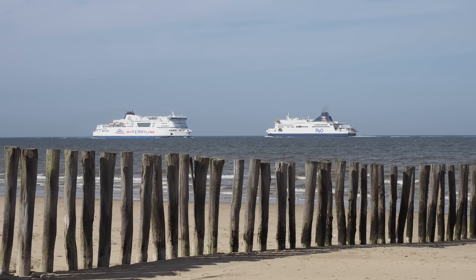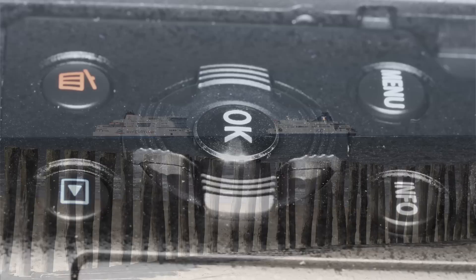Silent shutter, articulated screen, quality video — but bottled up with Olympus' trump card: the superb 5-way stabilization system.